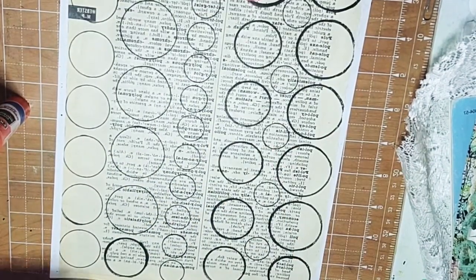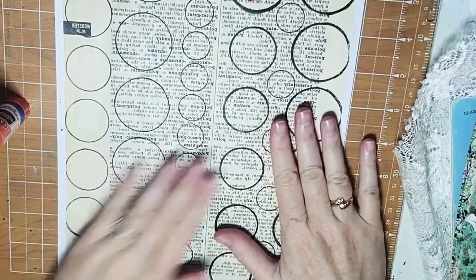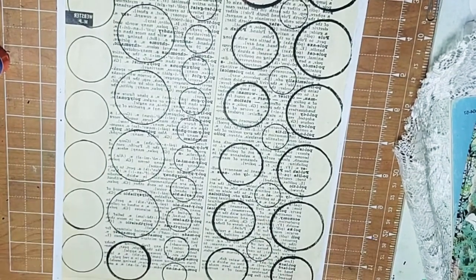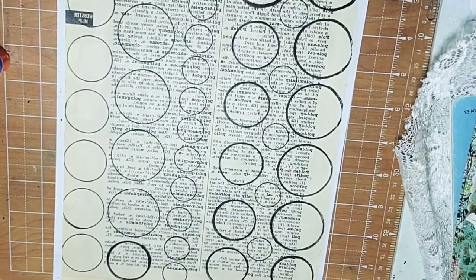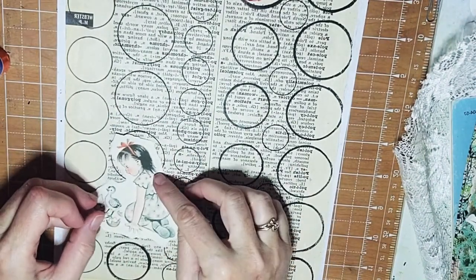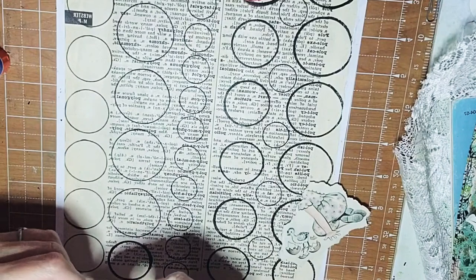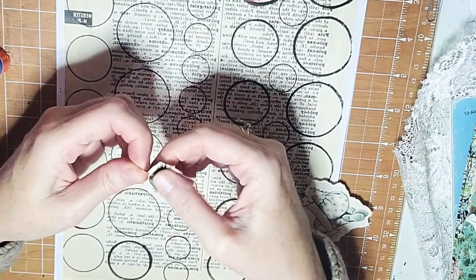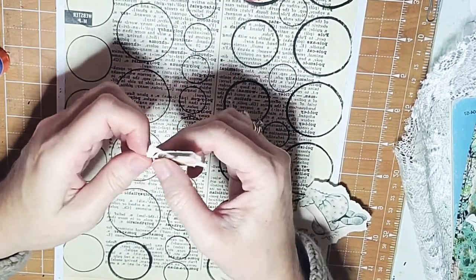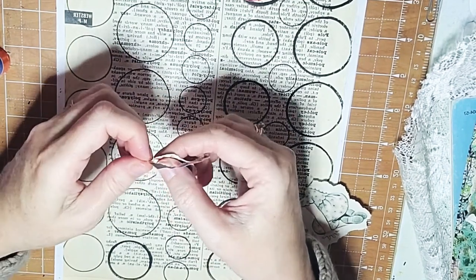Now that you've got all your sides all glued down good, you're going to take some little pictures that you may have out of books and add them to your circle by tearing around your little picture — and then you have a great collage.